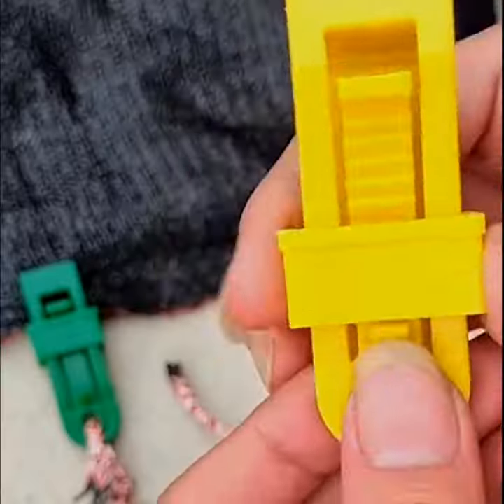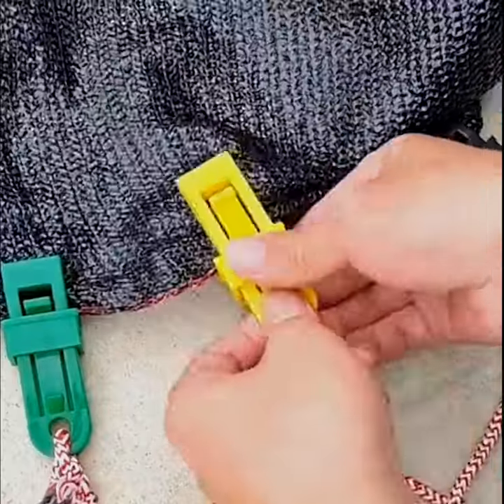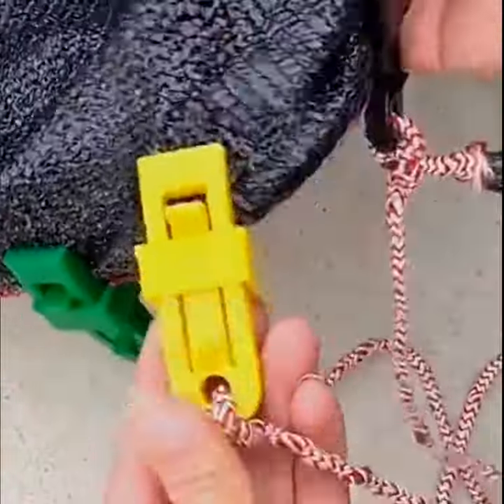They offer a strong grip holding power and are really easy to use by simply clamping the edge of the tarp and sliding the lock mechanism towards the top of the clip. Then to undo the tarpaulin clamp, just press the catch bar down and slide the lock mechanism back.